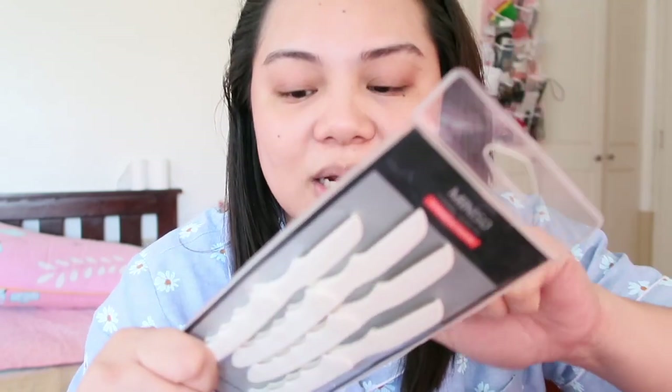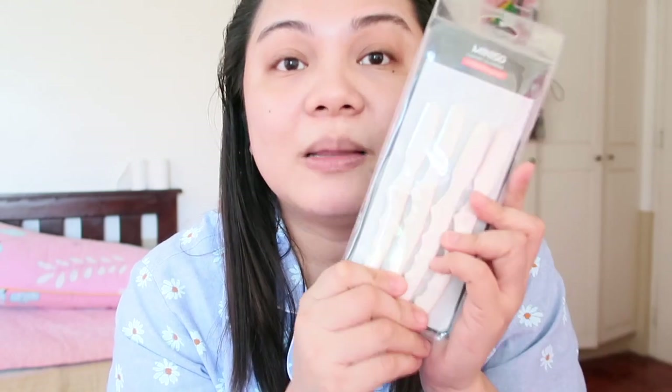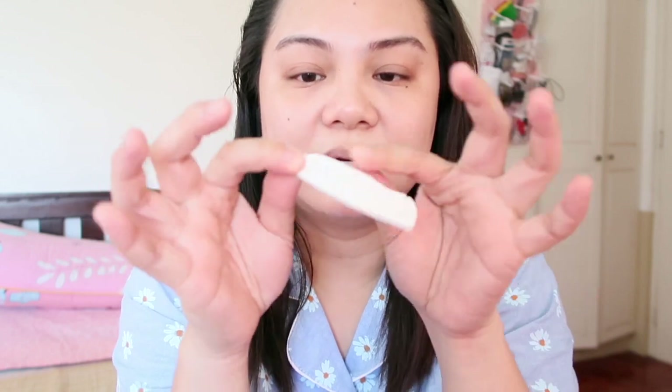I also got an eyebrow razor. I really like razors from Miniso, Mumuso, and Yoyoso — all those stores with 'so' at the end. Gusto ko talaga yung mga razor nila. I think this one is around 99 to 150 pesos — it comes with 4 pieces. And this one you can actually fold them, which is great if you're going to use them for travel — liliit siyang ganyan.